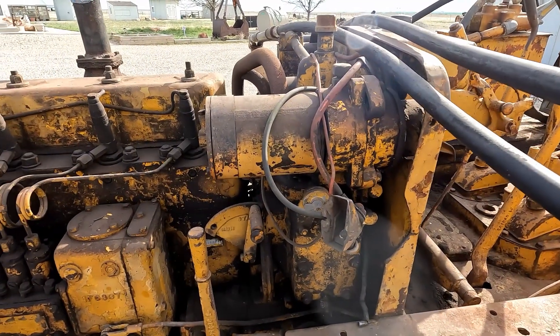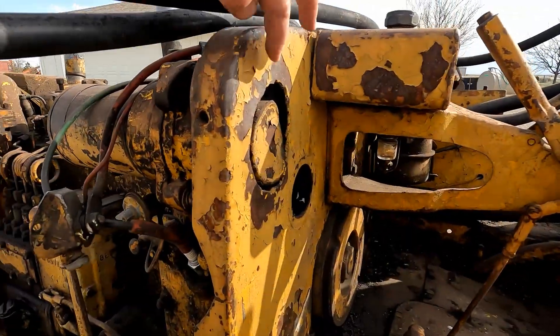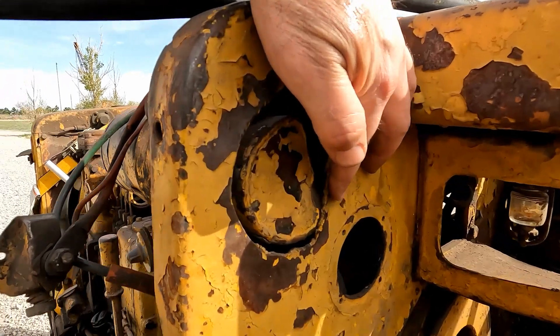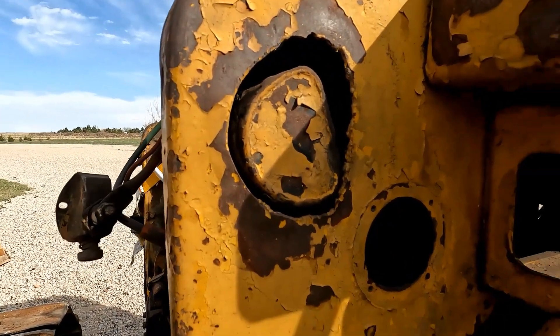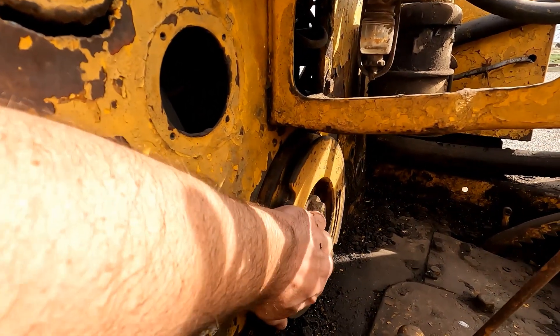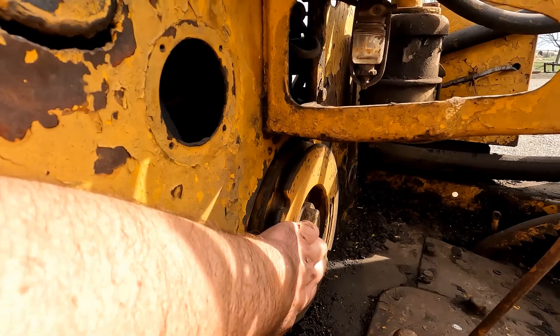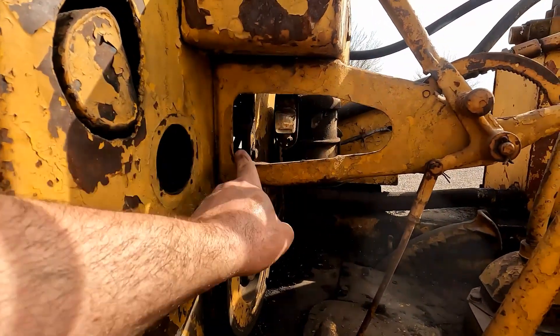This one's got the mechanical generator on the front because the pony motor was electric start right here. I'm not sure if it was added later or if this bulkhead is new, but it looks like somebody had torch-cut this out for that generator for some reason. The pony motor's got play back and forth a little bit.